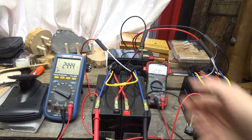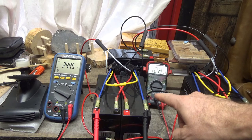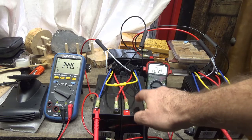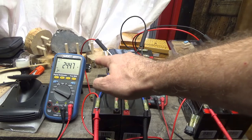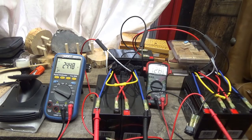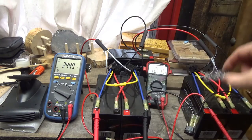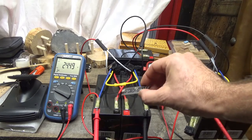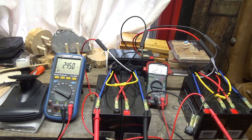Please do like this video and subscribe if you haven't. I've got more cool projects to come, including automating this system, which will use the microcomputer I showed you previously — this tiny little thing — to watch voltages and swap switches back and forth automatically as needed.